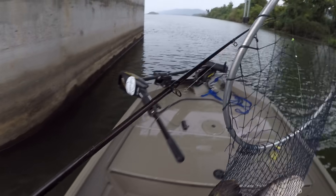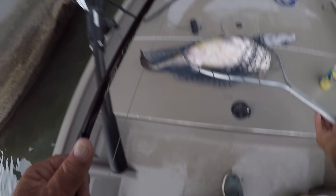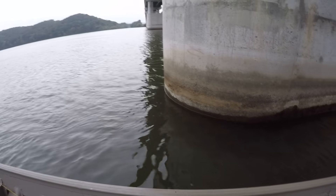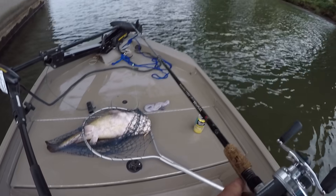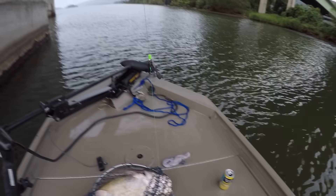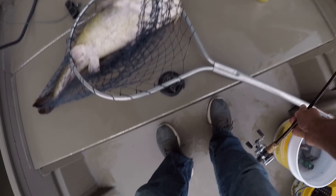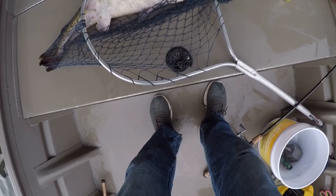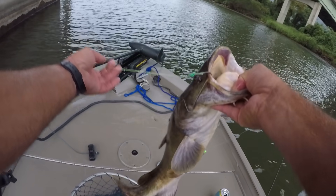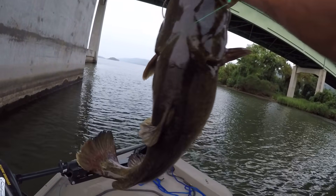That's a pretty good flathead — he ain't no gargantuan, but he's a good one. I wished I could beat my personal best. My personal best is 44 pounds. That's why I'm fishing with these big old shiners. Let's look at that fish. Ain't that pretty? Pretty fish.